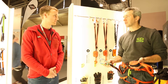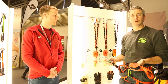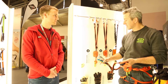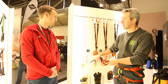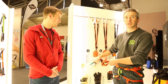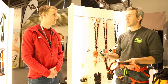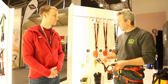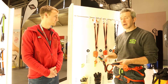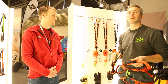As you know, the norm for Via Ferrata sets changed last year. The new norm requires that you produce a Via Ferrata set that allows body users from 40kg to 120kg. Keep in mind that 40kg is the body weight — not a child weighing 30kg with a 10kg backpack. It's the body weight. And 120kg is the body weight with equipment.